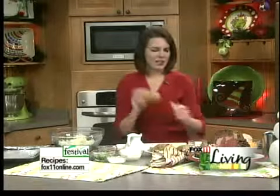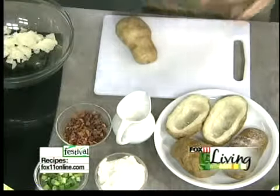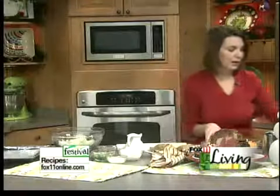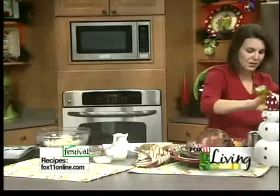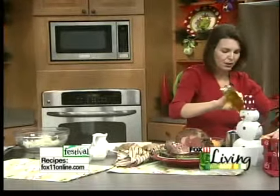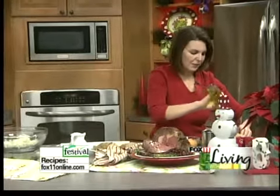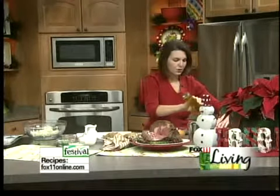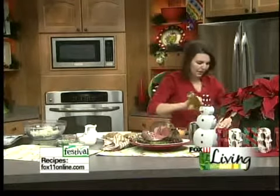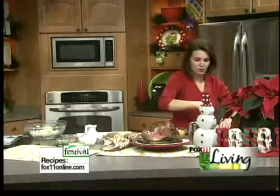First of all, splurge and get the big, nice big baking potatoes — the big guys here. I like to drizzle them with some olive oil. And if you ever notice at the steak houses, the really nice steak houses, there's a little bit of salt already on the baked potato. So drizzle them with olive oil, just kind of rub them in there with your hands, and then take some kosher salt and sprinkle them with a little bit of salt.